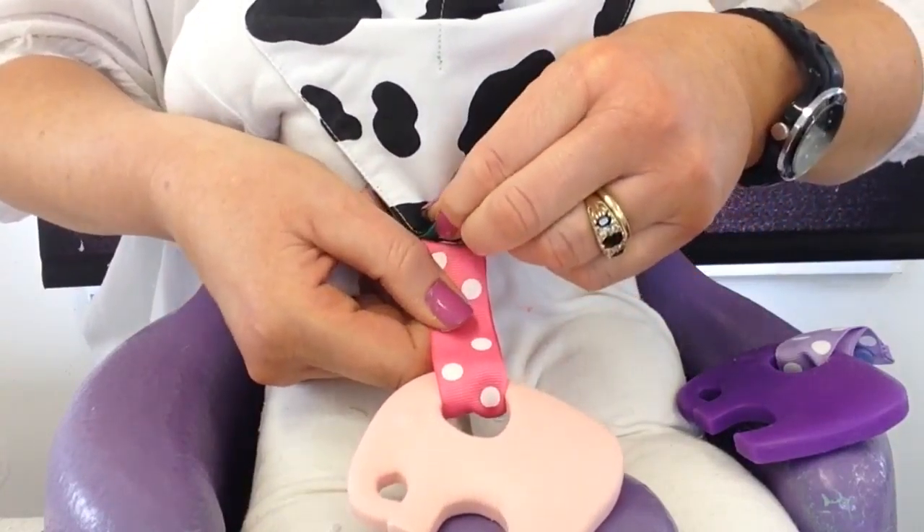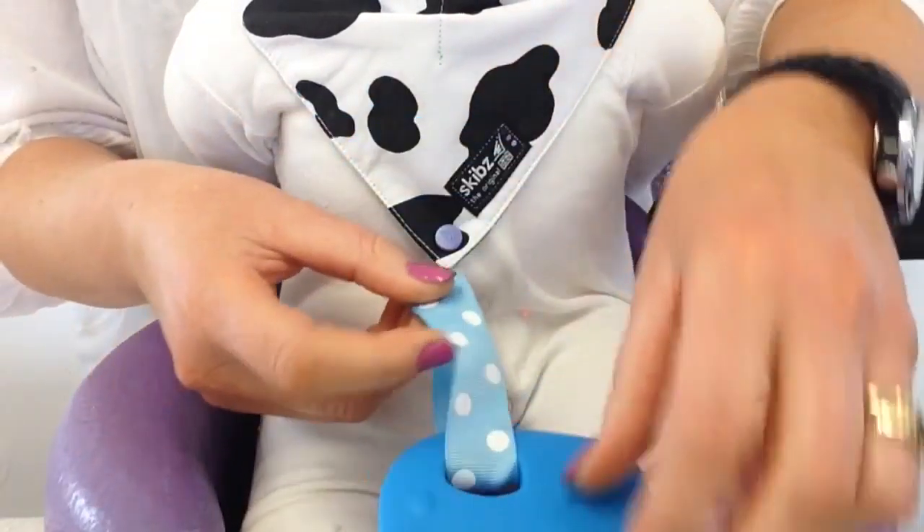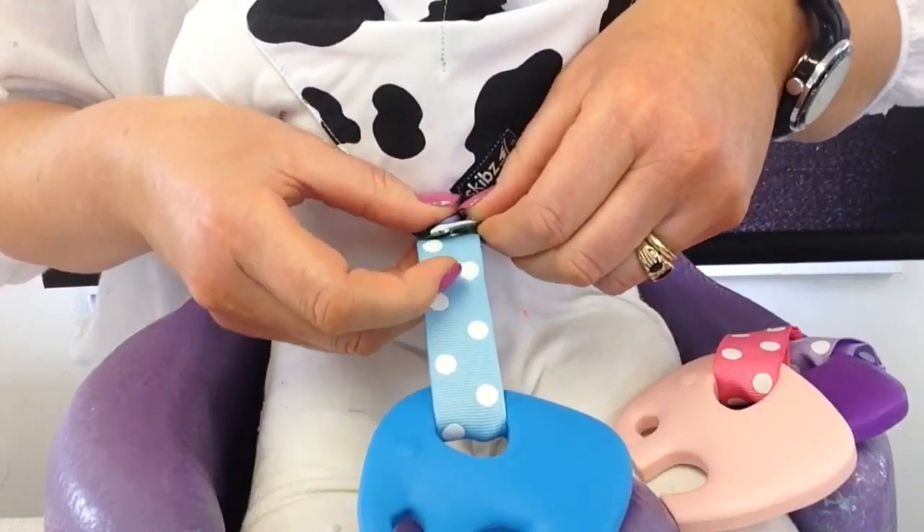Secondly we have the pink one for the girls, or the boys if you wish. What better way to use a teething toy than one that's actually attached to your Skibs Dribble Bib?